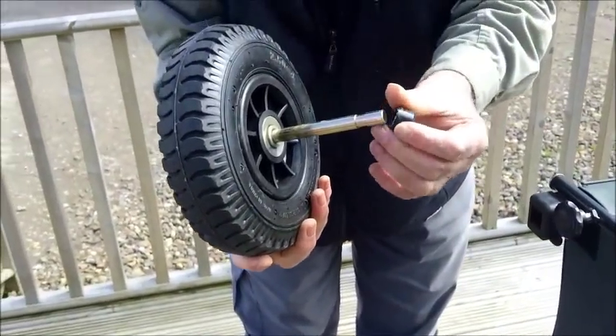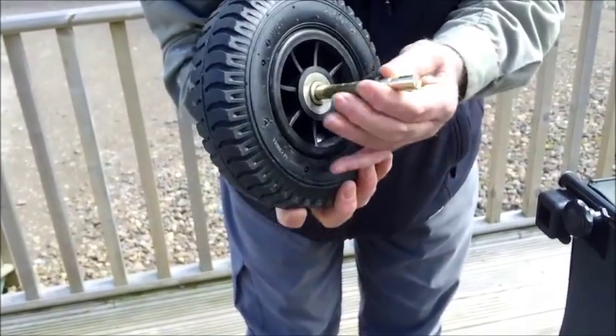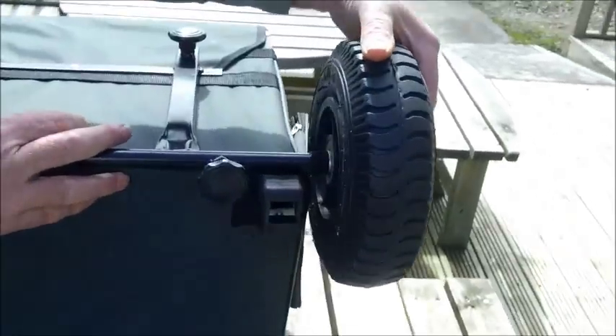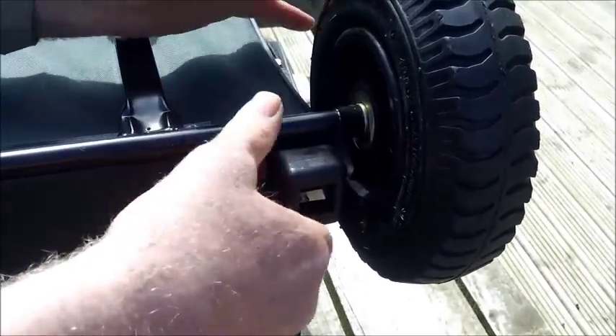First step, put the wheel on. There's a washer that goes there too, so the wheel doesn't rub on the box itself, and those bits tighten on there.